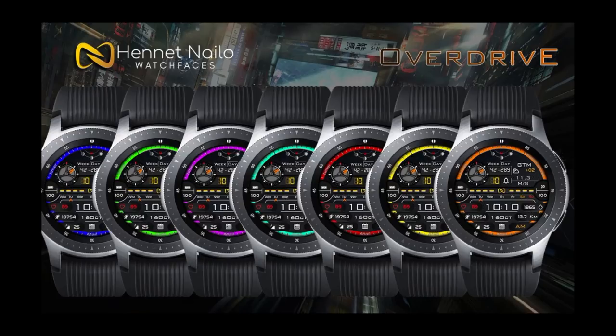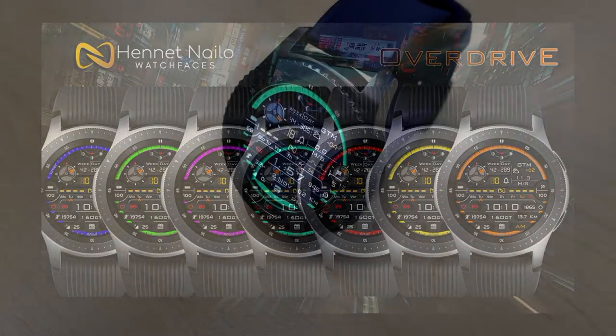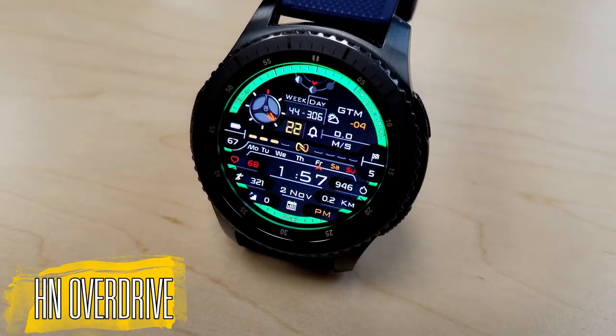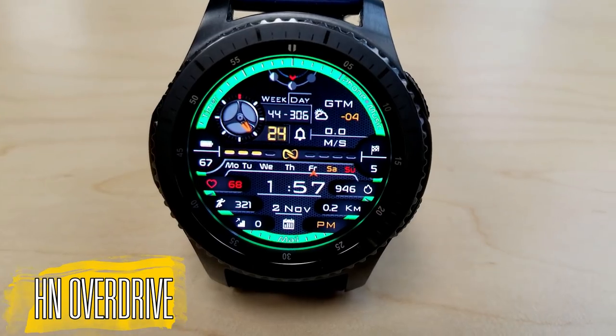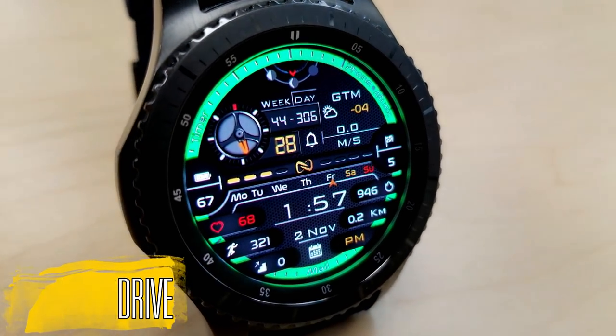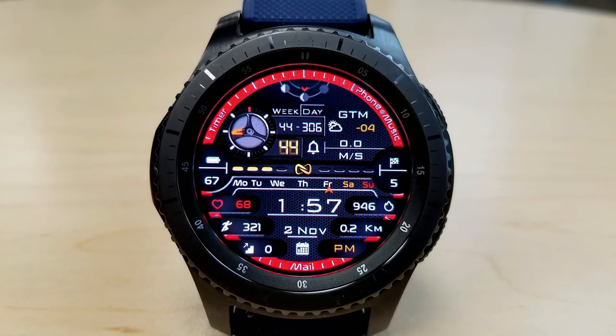Okay, enough of my jibberjab — let's go check out this new watch face called Overdrive. As I said, this is a digital watch face and if you like your watch faces packed with information at your fingertips then you're definitely going to want to give this one a second look, because it has everything you'd want access to and more.